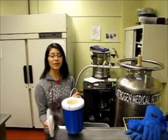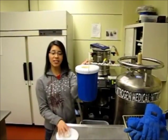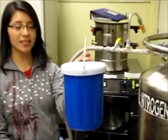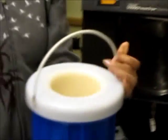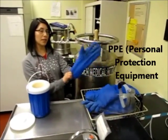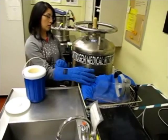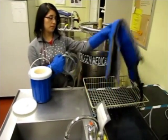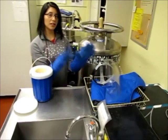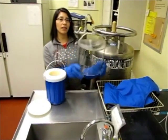We are now going to get some liquid nitrogen. Make sure you use a liquid nitrogen container that looks like this. Over here we have the protection equipment. We have gloves, a face shield, and an apron. I will be wearing the gloves and I will put on the face shield when I turn on the tank.